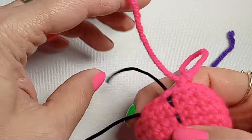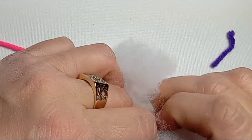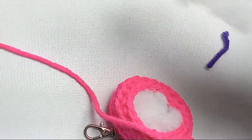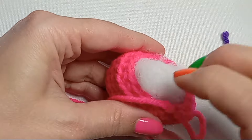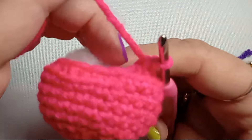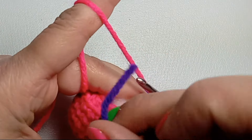We can remove the big marker now and start stuffing. You can get a smaller marker — a piece of scrap yarn — so you can still keep track of the beginning of your row. Stuff it as much as you want. The next row of decreases will be one single crochet, one decrease, so place your marker accordingly.